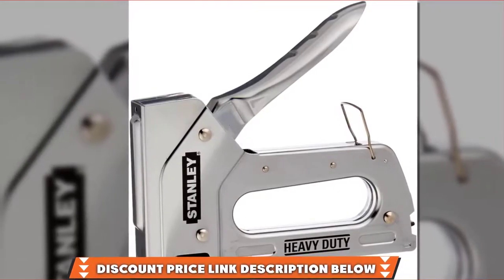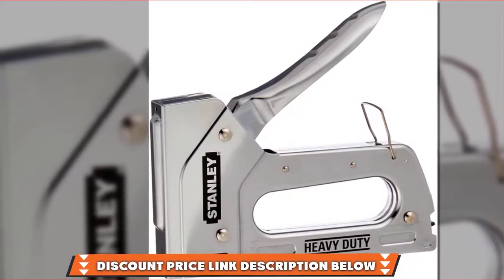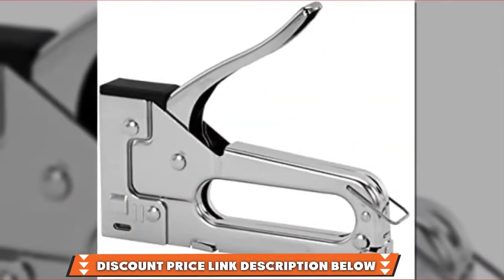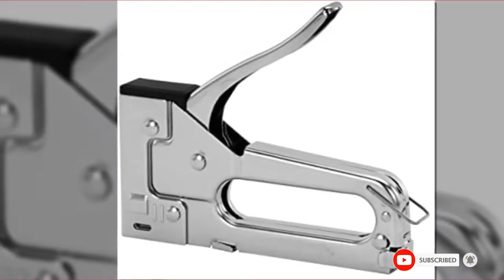Being manual means your hand strength plays a big role in the gun's effectiveness, and you'll exert more strength than on an electric staple gun. After comparing the features of this product to the price and the other products, we found that the TR-45K was the best staple gun for upholstery for the money. If this is a desired product, please check the links in the description below.